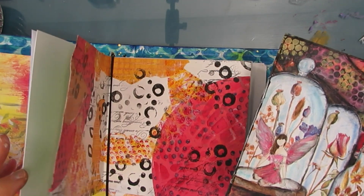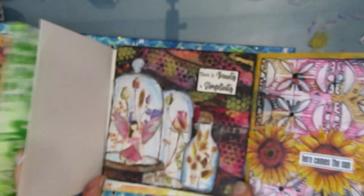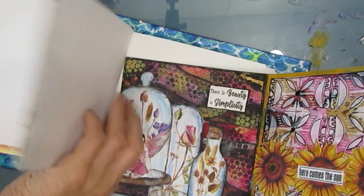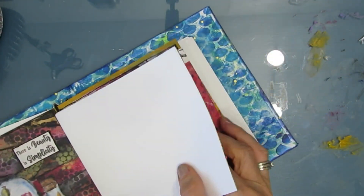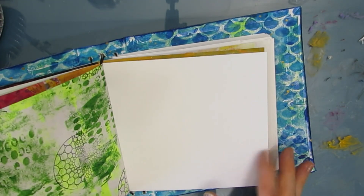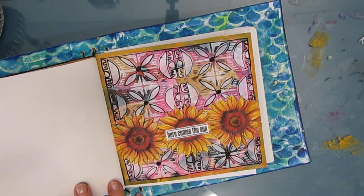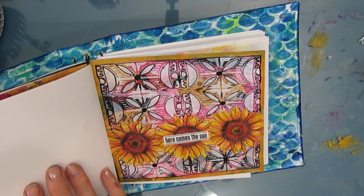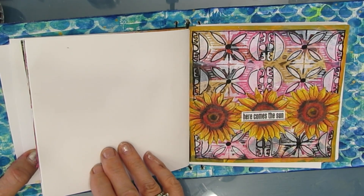I hope I've inspired you today. I hope you take the same but different challenge. I'm going to put this page back into the signature. So which page do you like better — the one with the bell jars or the one with the sunflowers? Leave your answer in the comments section below. Until next time, go get creative!